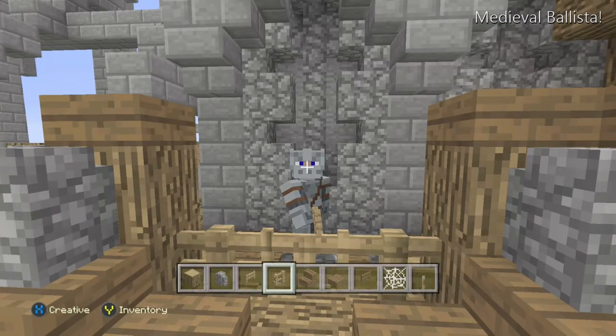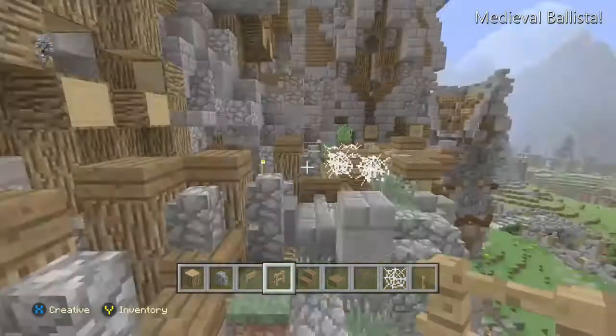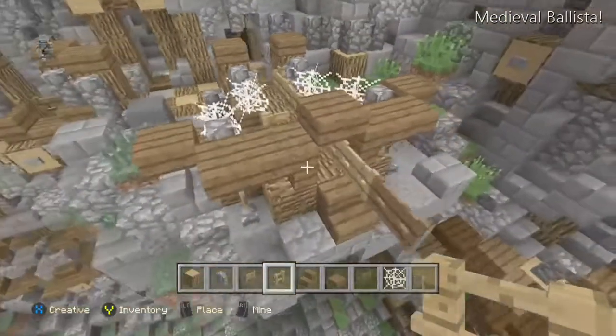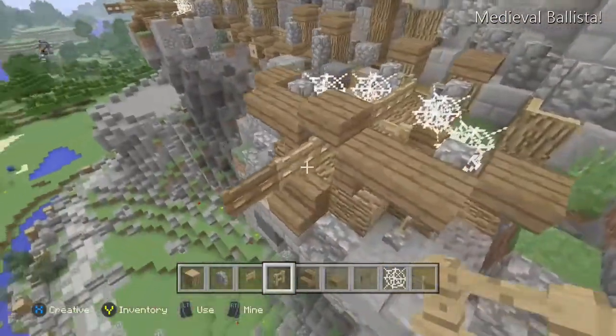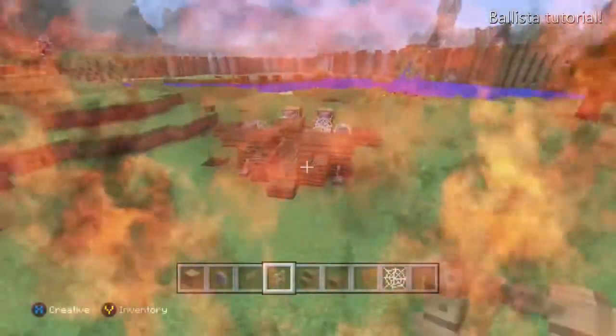Hello ladies and gentlemen, this is Acer Soldier here in Mutual Crusaders, and welcome back to another Minecraft video. Today we're going to be doing a really short and small tutorial — a tutorial of this wonderful ballista. It took me about 20 minutes to come up with this design, nothing too fancy, so I'll just go ahead and show you right away.